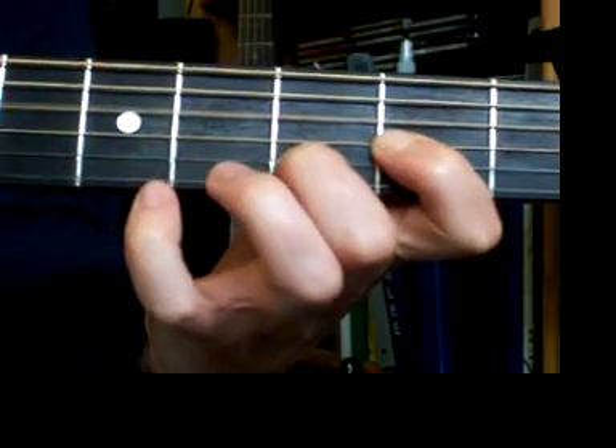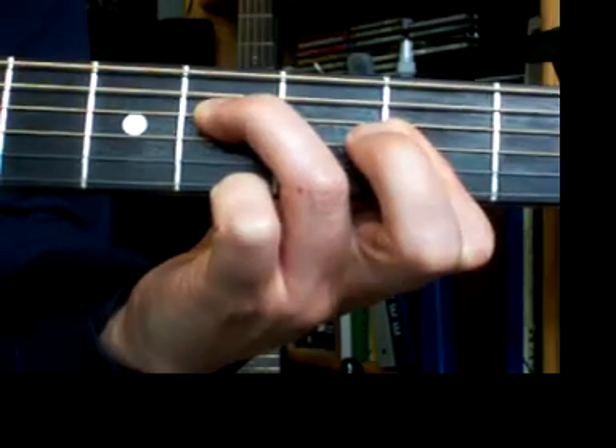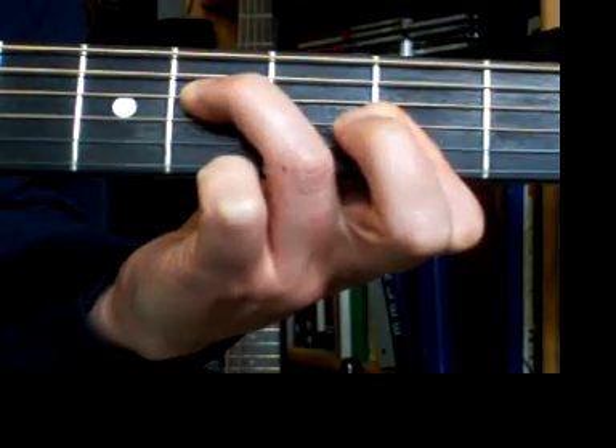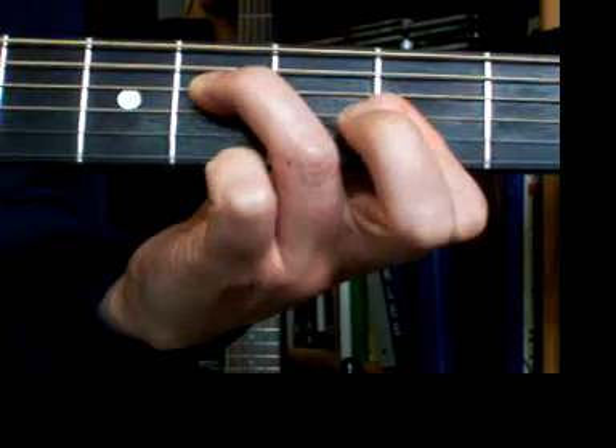So we have our D and F sharp minor. The right hand's playing the same thing through all of this. And that's our... 'Hey there Delilah, what's it like in New York City? I'm a thousand miles away, but girl, tonight you look so pretty.'